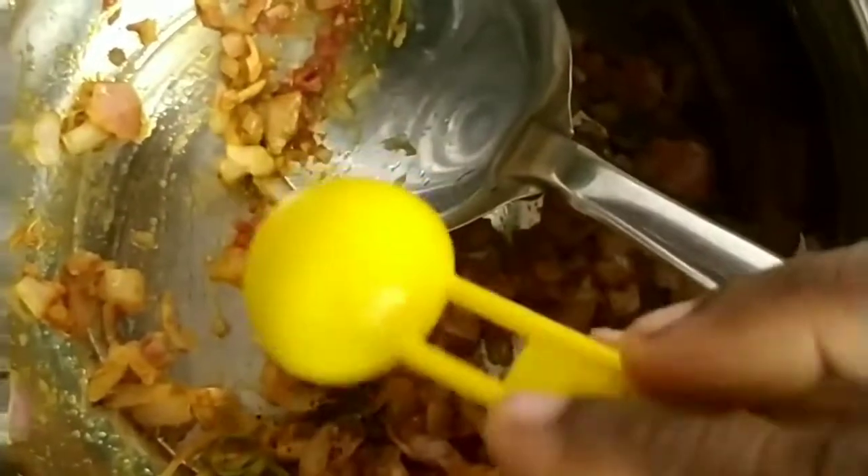Mix it all in. Add the tomato and a little fish sauce. Mix it with salt and crushed coriander leaves. Let's fry it.